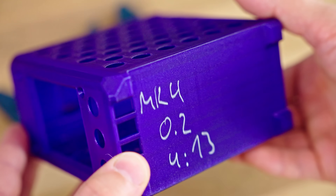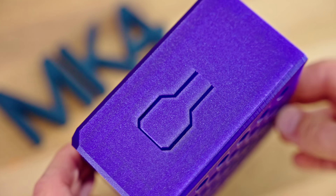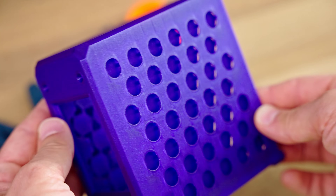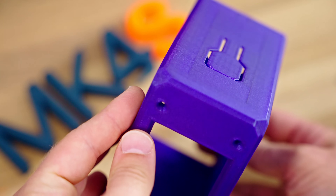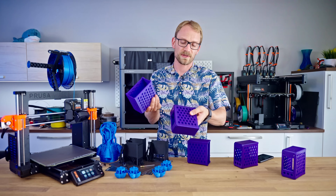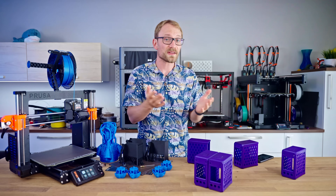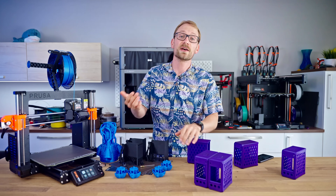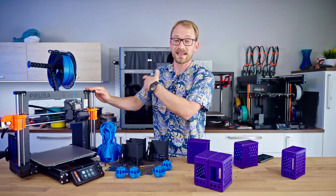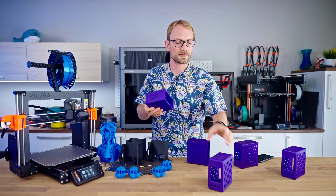The MK4 topped out at the 0.2mm speed profile, which takes 4 hours 13 minutes for this part. The fastest the MK4S can do is the 0.28mm draft profile, which takes 3 hours. So between the fastest the MK4 could do and the MK4S can do, there's about a 25% increase — a bit more than 25% actually — with prints that are still very much usable. I've asked for something like this with the XL, where the speed was retuned but users weren't allowed to make use of that speed. Now there is at least a profile that is usable and still pushes things a bit further.